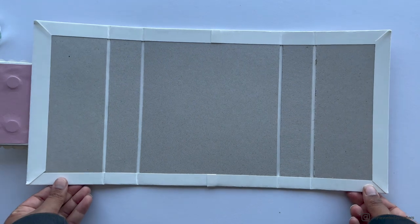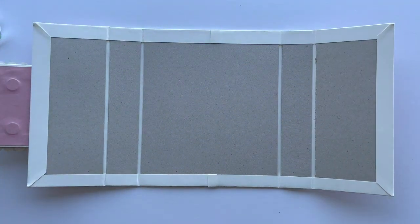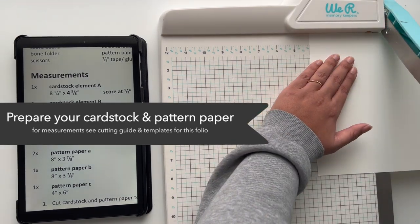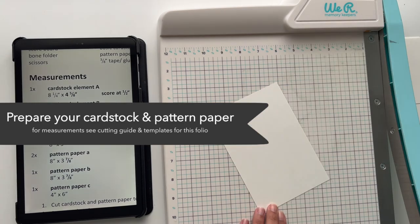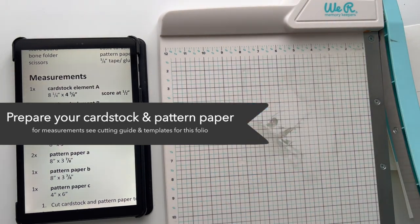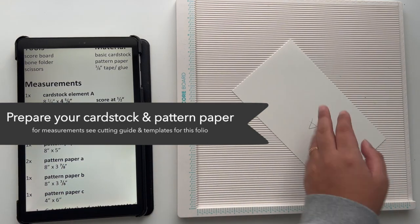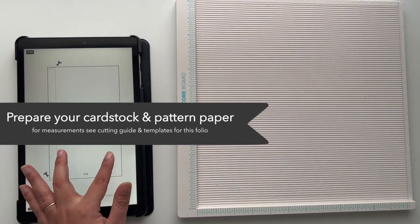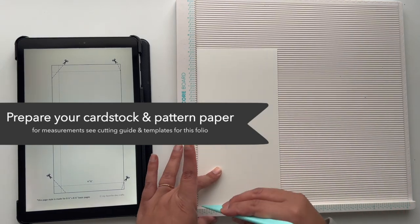The second part is working on the left and right sides of the folio with the waterfall elements attached to them. The first step is to cut all pattern paper and cardstock to size according to the cutting guide, and score the cardstock where required. All scoring information is on the cutting guides and element templates. Once your elements are prepared, you can continue with building them.